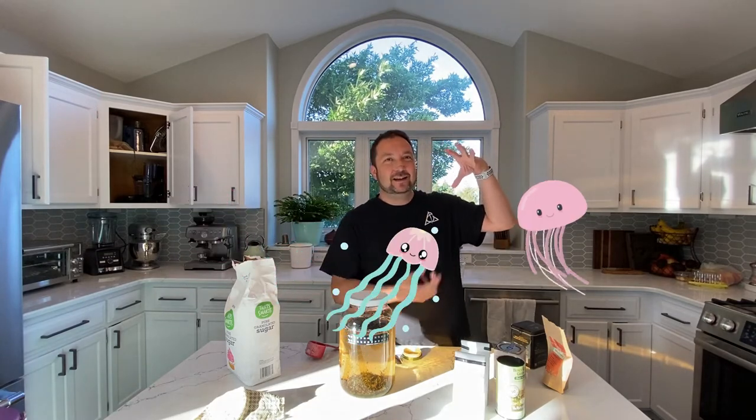You can order these SCOBYs right online. They will come in a little pouch, and they're kind of gross. They kind of look like some sort of jellyfish, especially as they grow over time. They will continue to grow and get big and have all these gross yeast-like little tentacles. You can split them apart and give them to your friends as a weird jellyfish bacteria culture gift.